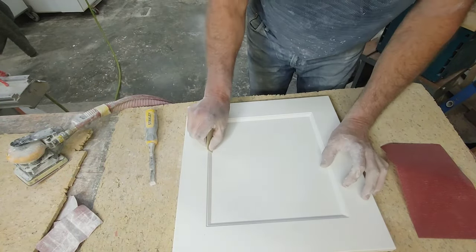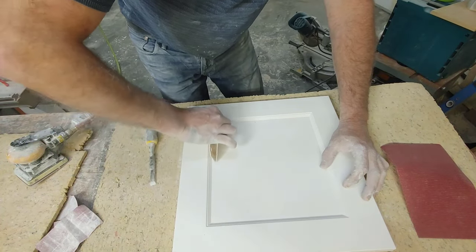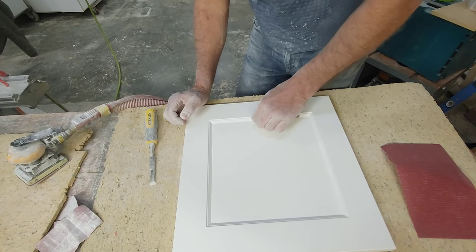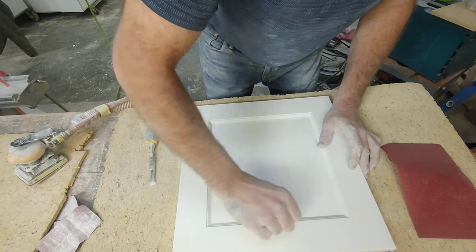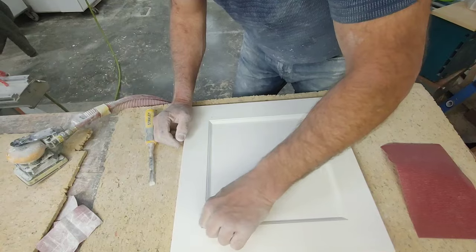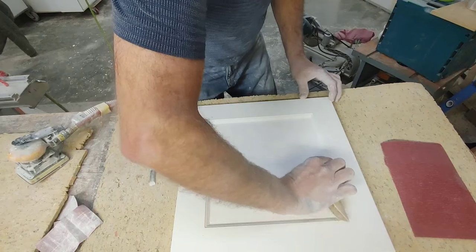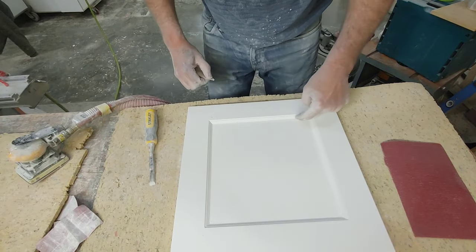I've got 120 grit sandpaper and all I'm trying to do is get down into this line here, right into that corner, and just knock over as much of those edges as I can. I'm not going hard at it, but I do want to create a distinct, crisp line right in there.